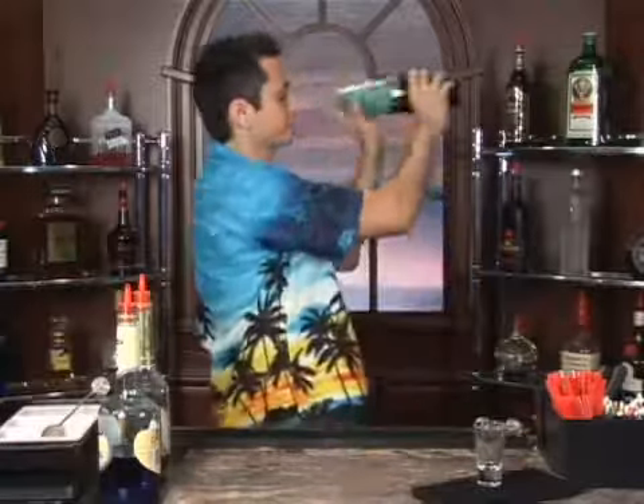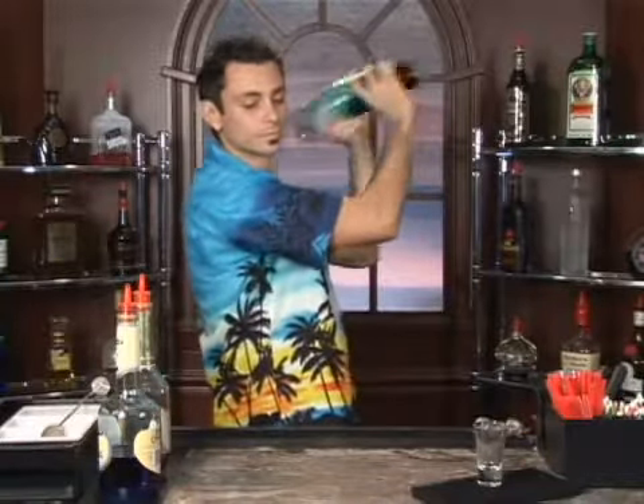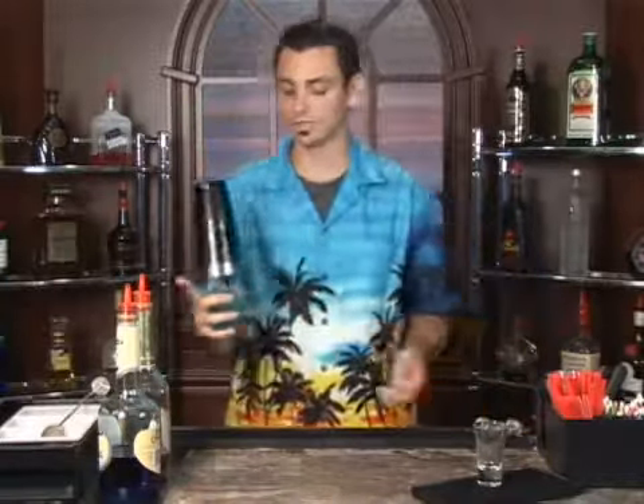Get your shot glass and we're going to mix and shake our ingredients. Give the tin a little tap to break that seal. Always remember to shake over shoulder — that way if there's any spillage it's on the bar mat, not on you, not on the bar, not on your guests. Definitely a good way to ruin a tip.